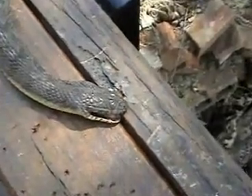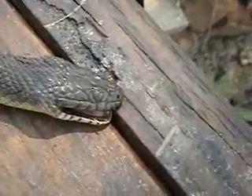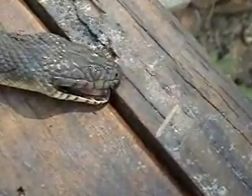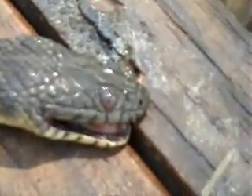I'm trying to focus on the eye. A water moccasin has slits and a water snake has round pupils. They look pretty round to me.